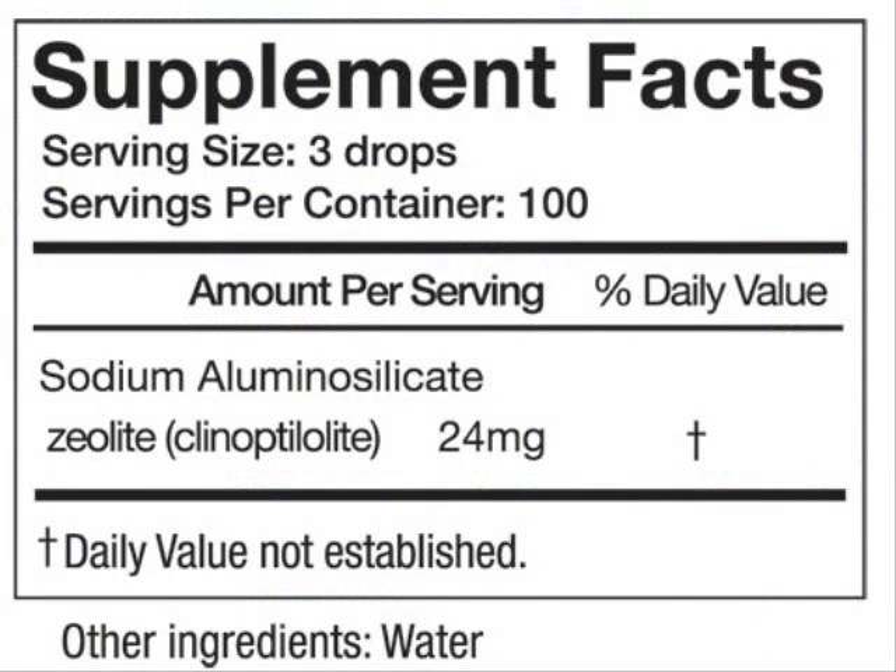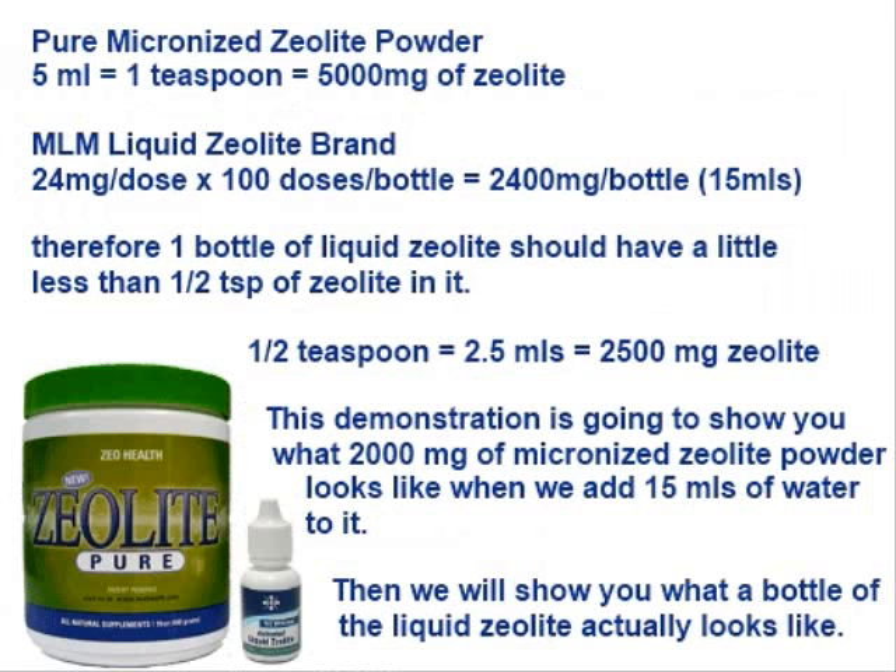So, half a teaspoon is 2,500 milligrams. I'm going to use 2,000 milligrams of micronized powdered zeolite, add it to 15 mils of water, and show you what it actually looks like, and then compare it to the liquid zeolite bottle.